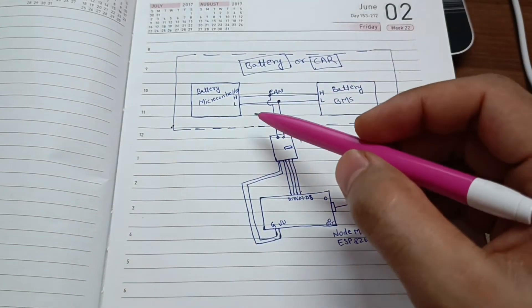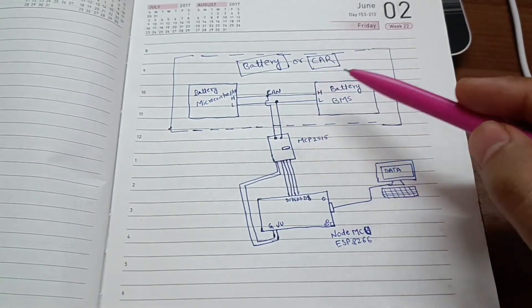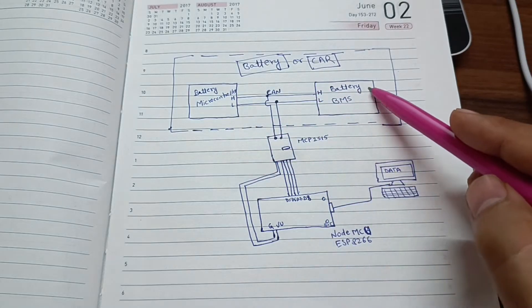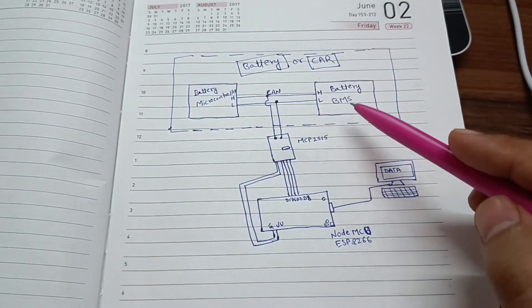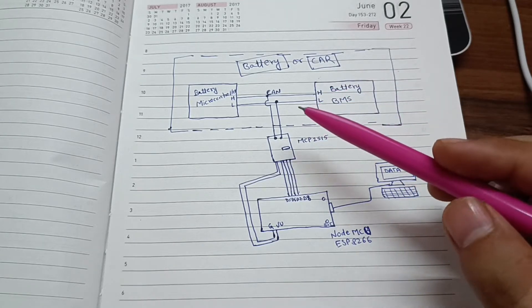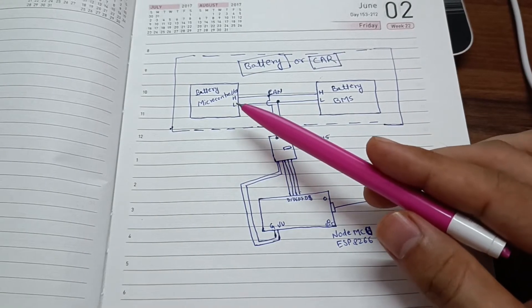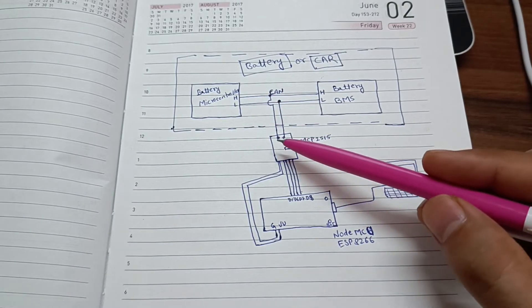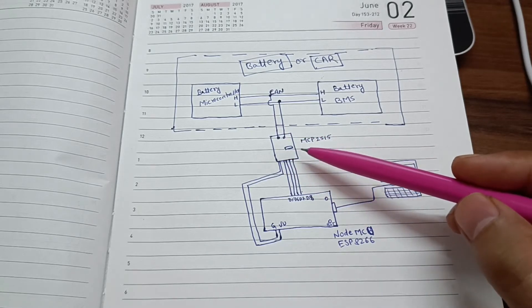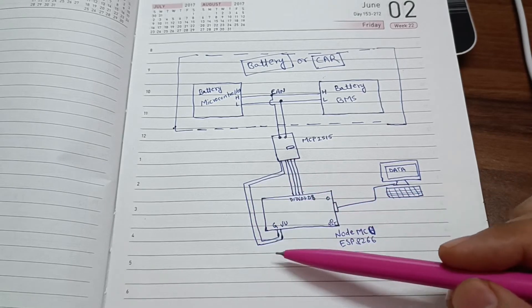This is the full concept. This is the battery of your car, this is the microcontroller, and this is the BMS of the battery or any device. We are connecting two wires — CAN-H or CAN-L — to the CAN-H or CAN-L of the MCP2515. These pins are for SPI communication, and these pins are for power of this module.